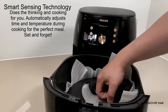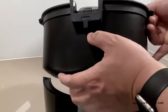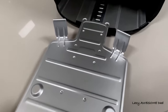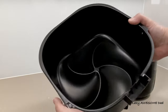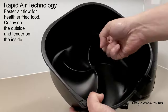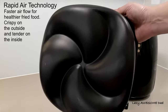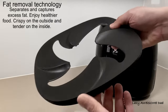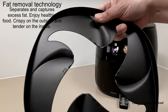This airfryer has smart sensing technology and smart chef programs which automatically do the cooking and thinking for you — watch to the end of the video to see us test these features. The tray is designed to allow faster airflow, leaving your food crispy on the outside and tender on the inside, and it is non-stick and dishwasher safe. Philips is the only airfryer with fat removal technology, which separates and captures the excess fat.